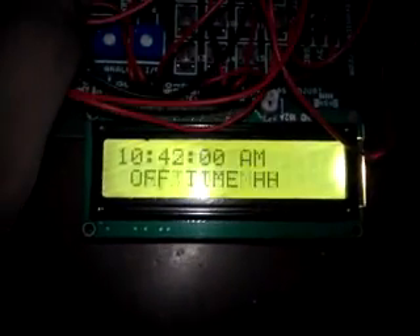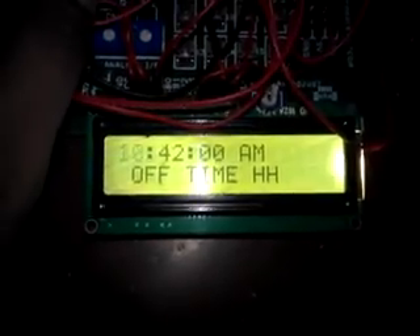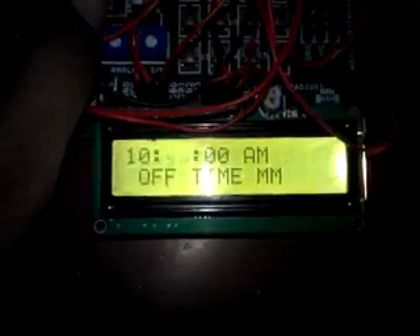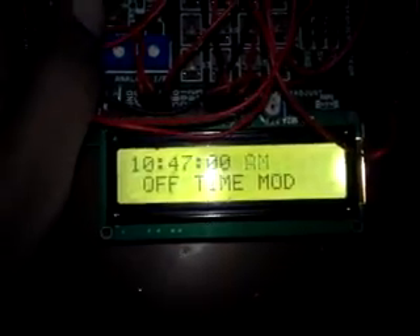It remains AM only. Now I am going to change the off time. The hour is 10, and I am going to change the minute to 10 minutes, so it will be 10:47 AM. By pressing the menu key it will proceed through the settings.